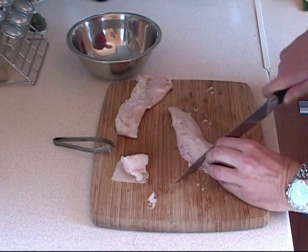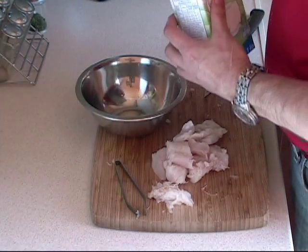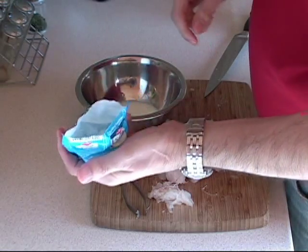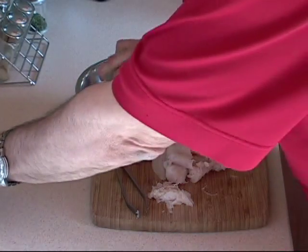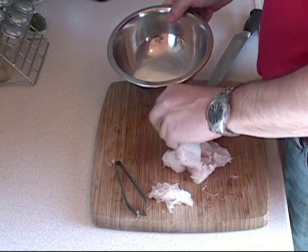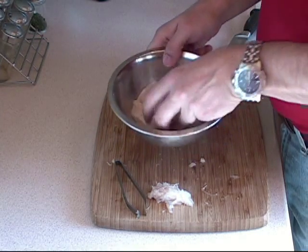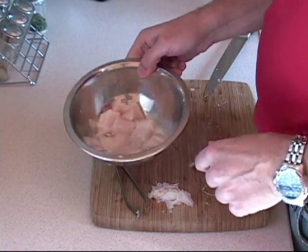I'm going to take care of the rest of the cutting. Now you take a bowl and add a little bit of milk — about a quarter cup. You really don't need any more. Take a pinch or two of salt — that's how much salt you want. Put that in there and mix it all around. Set that on the side for at least 30 minutes, and we'll move on to the next step.